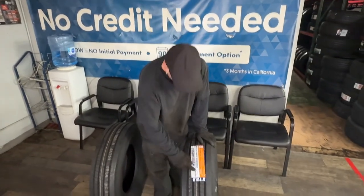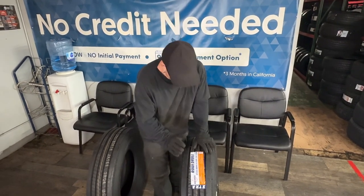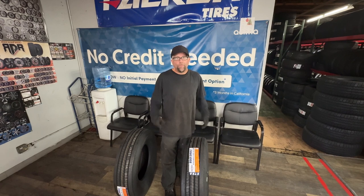Alright, this trailer tire is also a 235/80/16, 120 PSI max. This is a 16 ply tire — the heaviest duty trailer tire that we sell. Good for any load that you're going to use it for.